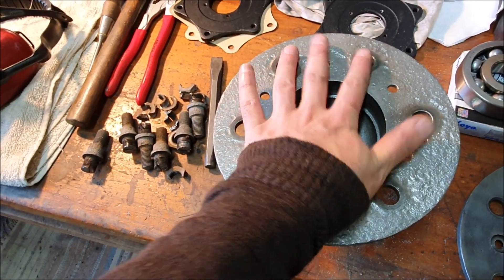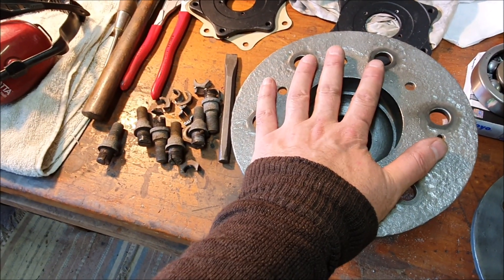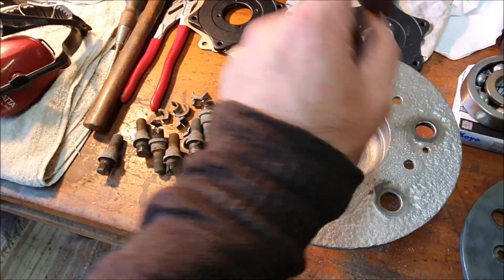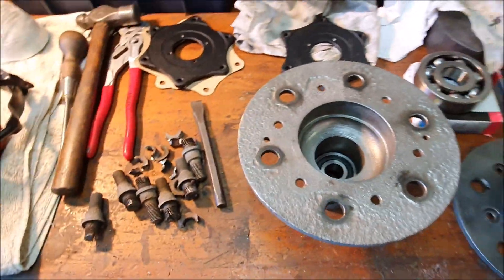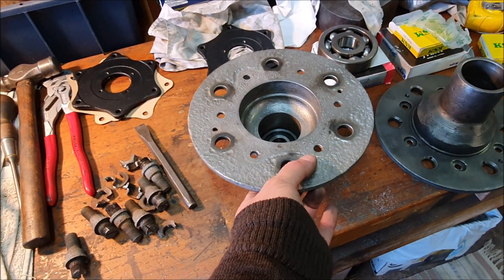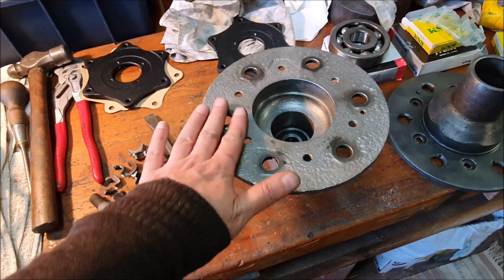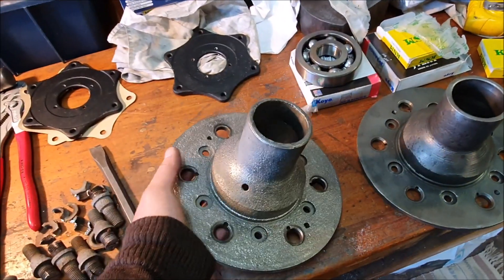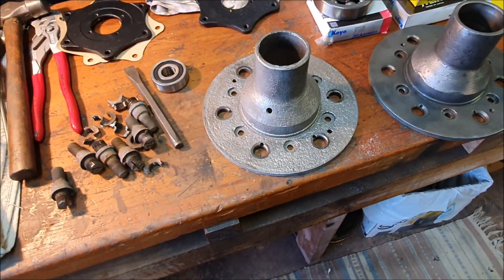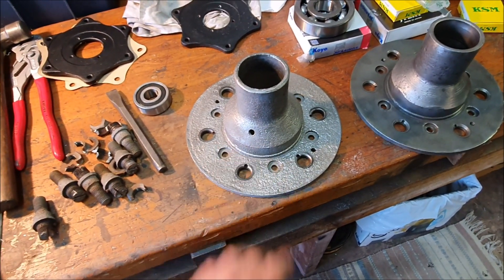With it all clamped together it's quite a solid unit, and it all gets bolted up together with the brake drum so everything gets squashed together. I may actually be able to use these bigger hubs — it's definitely not weakened around where the stud holes are. You can see where bits were attached and it hasn't rusted there, so if it's just a matter of making it look pretty, I can use that bigger one.